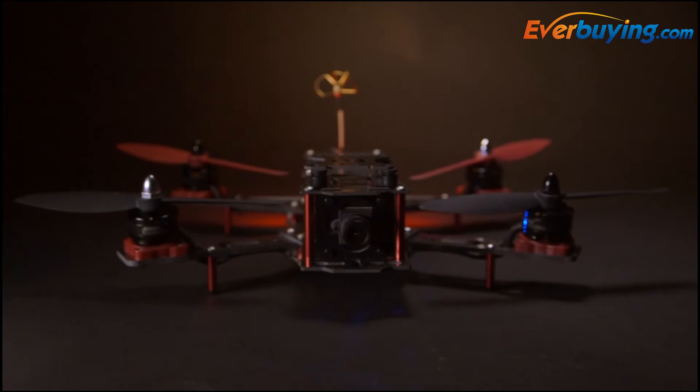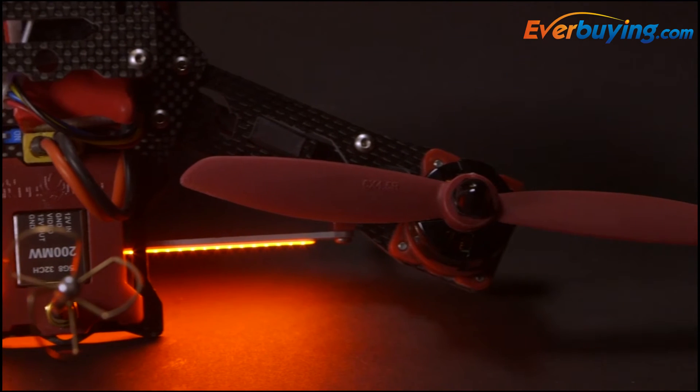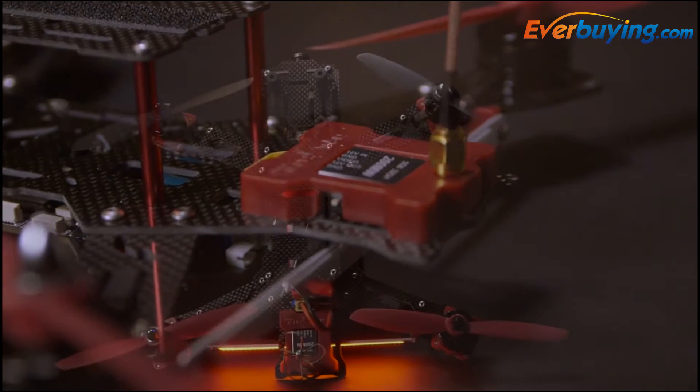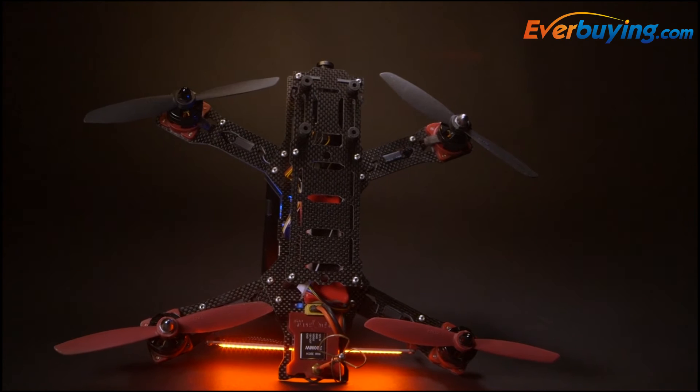For the FPV enthusiasts, it comes equipped with a 700-TV line flight camera that's pre-wired to a 5.8GHz 32-channel video transmitter. This video transmitter features a really convenient switch that allows you to change the output from 20 to 200 milliwatts so that you can remain legal in your area.